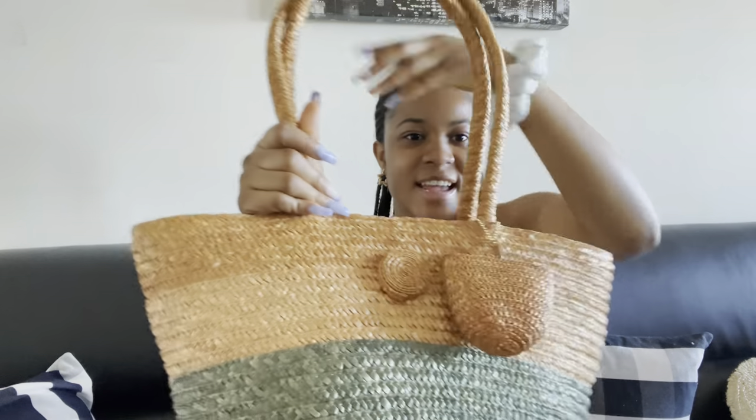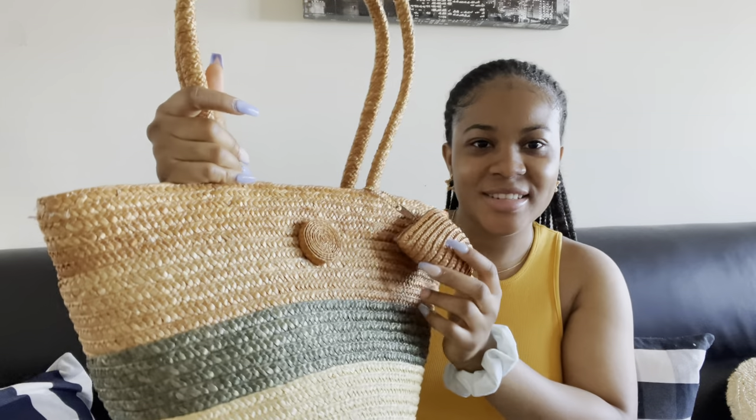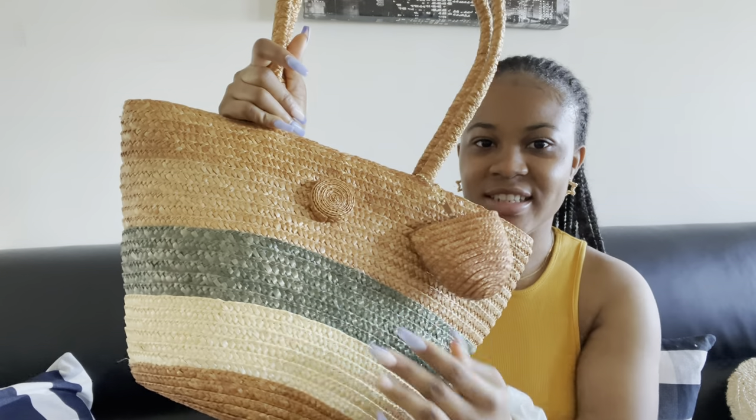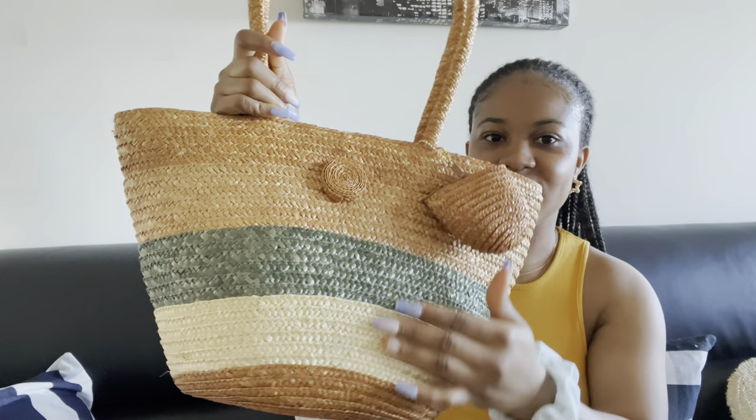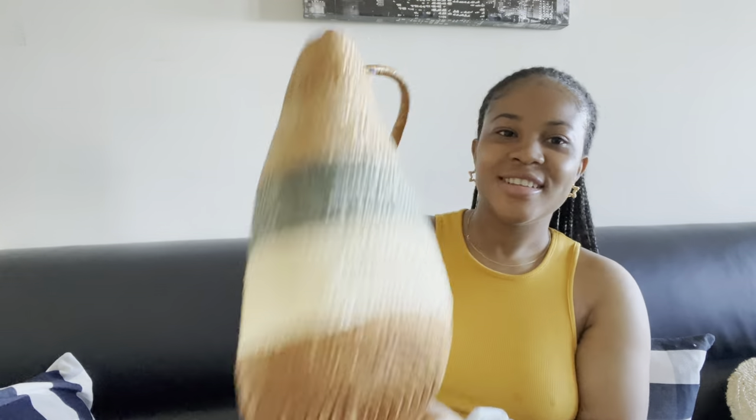Yeah, look at it — the bag is just looking like that. It has this little cute detail right here, like a little purse, and it's just so pretty, so cute. Alright, let's get into it!